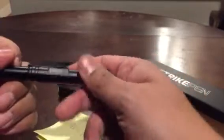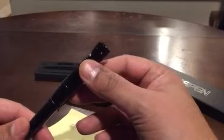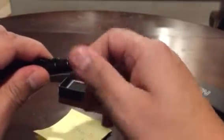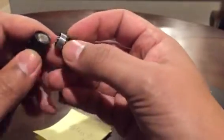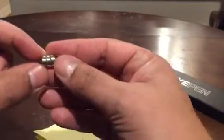If we take this part here and screw that back on, this also comes with a flashlight — a little LED flashlight. If you take the flashlight head off, you can see the batteries, and it comes with extra batteries as well.